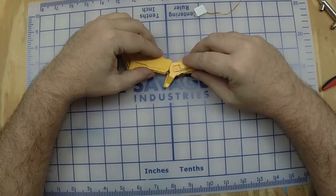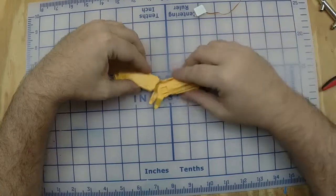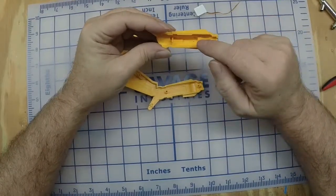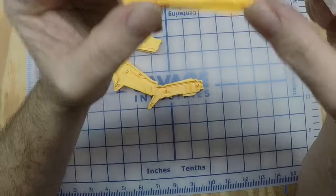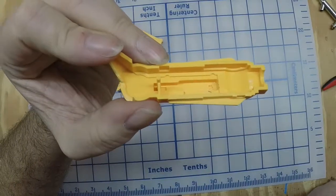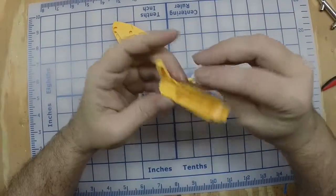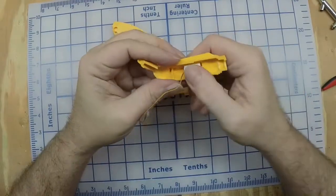That'll actuate the elbow on each side. For the wrist, I've gone ahead and hollowed this out a little bit. This has got a little deep trench in here, which was actually perfect — I just had to make it a little bit wider. I actually have a mill, so I used a milling bit and hand-milled that out so that this servo fits in here.